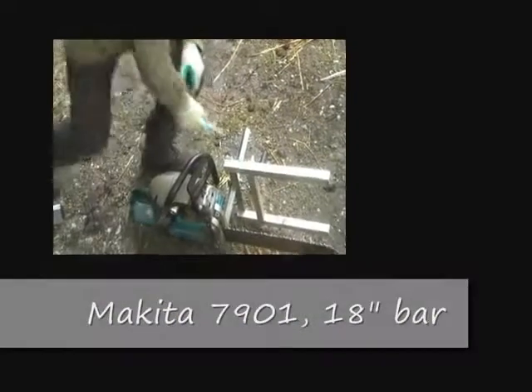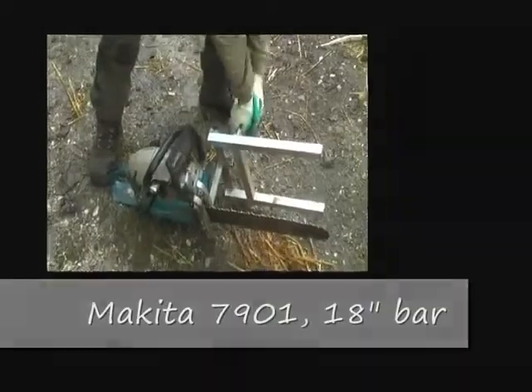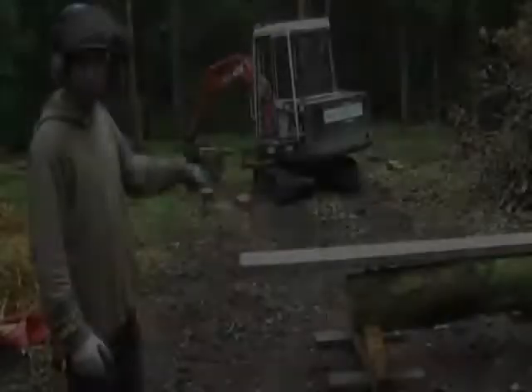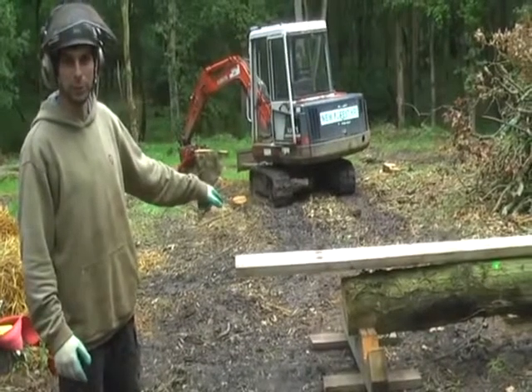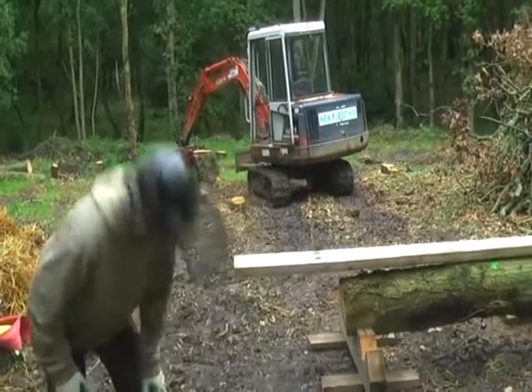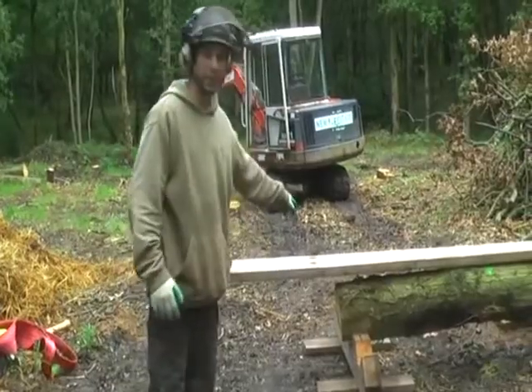Okay, we've set the mill up for five and a half inches. All I've done here is put a six by two on the top of the log. Underneath, it doesn't matter if there's a gap too much or anything like that, as long as you start off from this near side here.